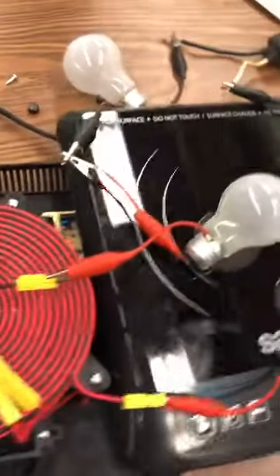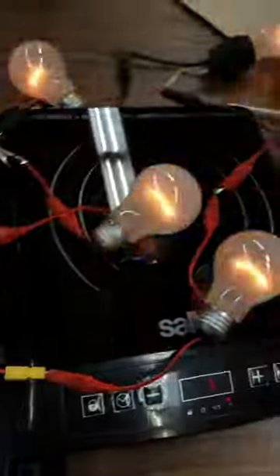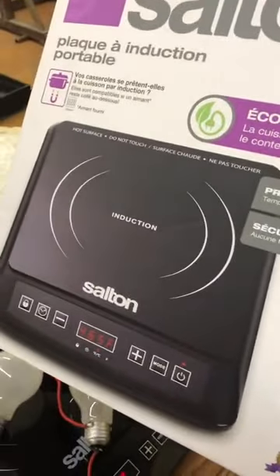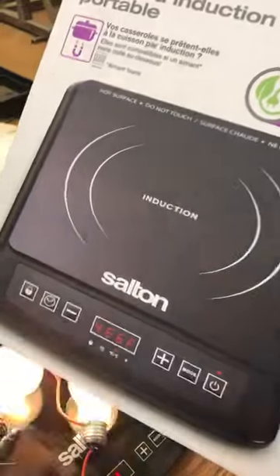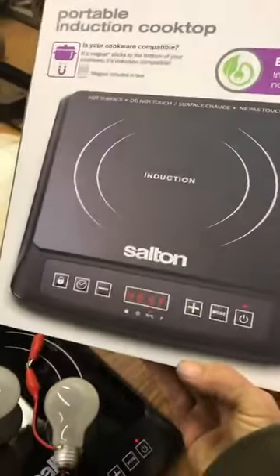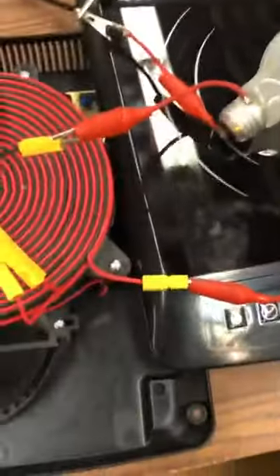Hello everyone. So I picked up another induction cooker tonight. This is the model I'm using here — it is a compact portable version, 1500 watts, just your updated version. The other unit I have is 1800 watts.